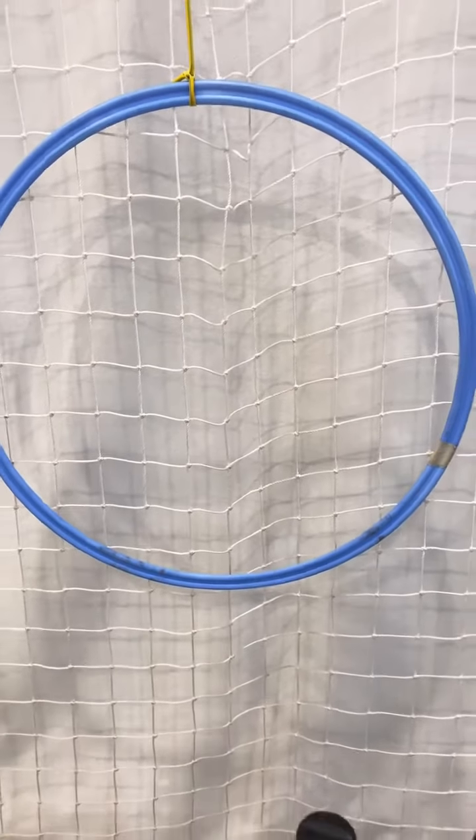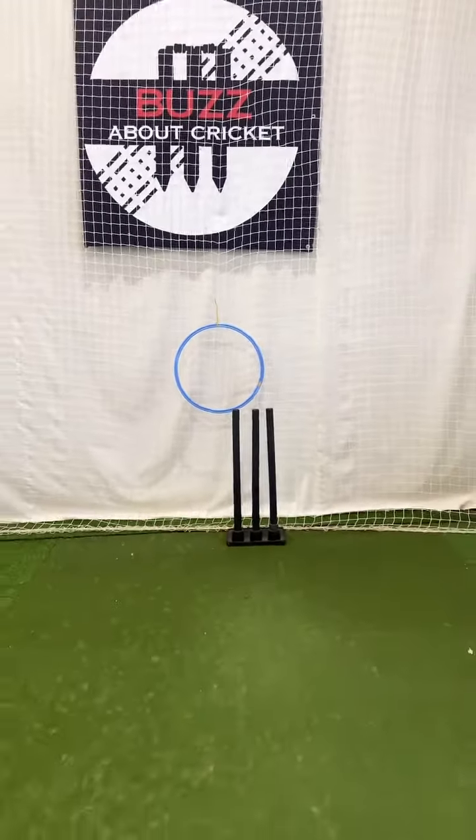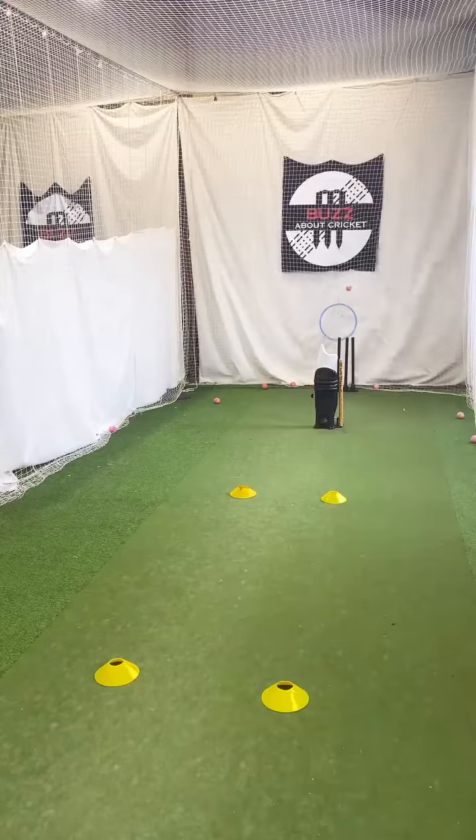The second part of the drill is getting something to see where the ball is finishing up. So the hoop, for example, just outside of stump — we're focusing on hitting a channel — but that hoop can actually be moved to different places to work on various deliveries.